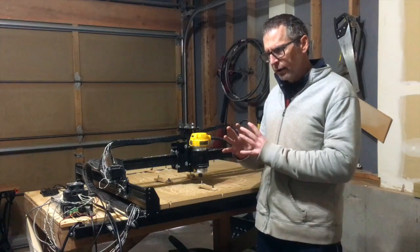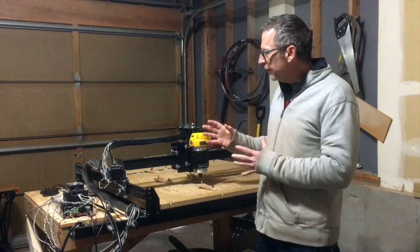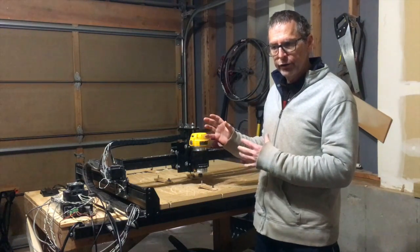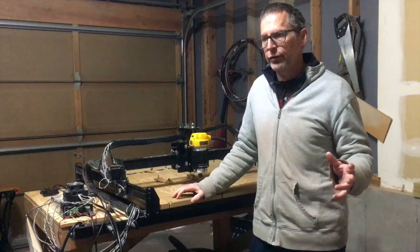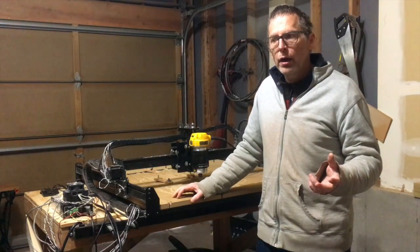The most common question that I get is: can this machine build guitars? Is it up to the task? The short answer to that question is absolutely. The long answer is a little bit more complicated.